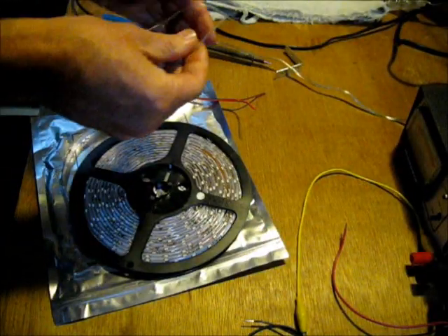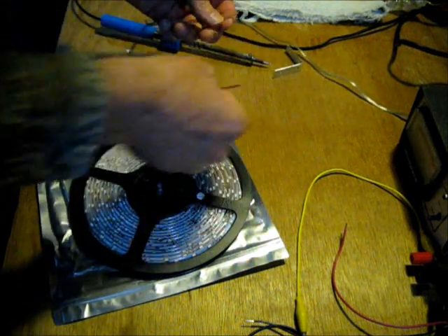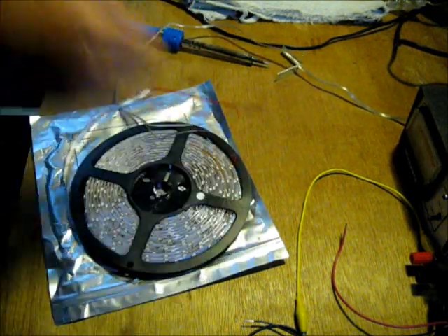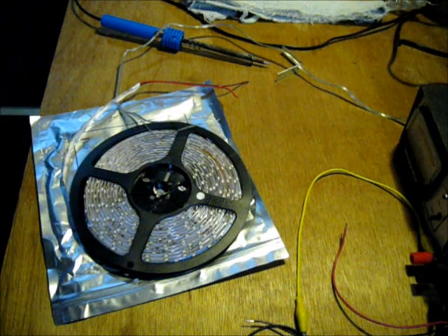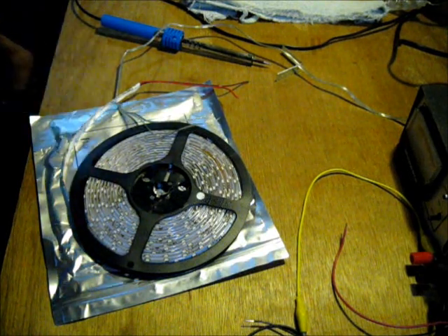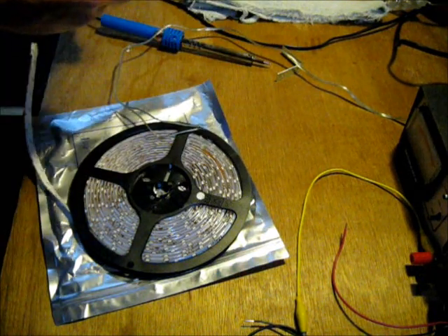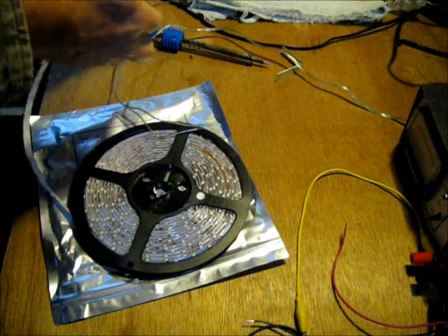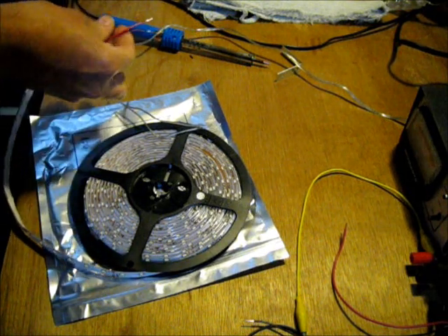Today is electricity and electronics day, so I'm going to try out my new LED lights here. I just want to string these up real quick. I'm going to light this thing and see what it will do, then cut off a section and hang it up as a work light over my workbench because it's too dark over there.